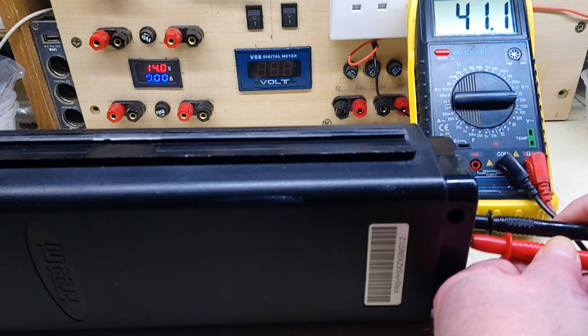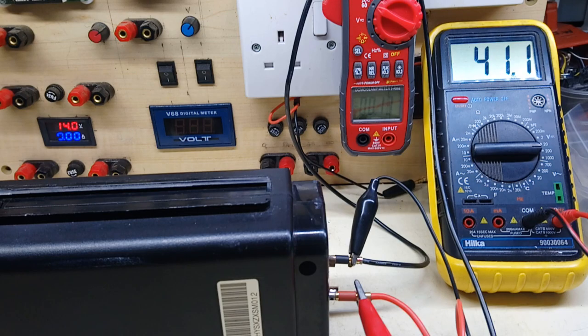41.1 — that's full. Let's go for about 8 amp discharge. 7.7 times — well, that's 280 watts. That's good enough. It's a 250 watt motor.